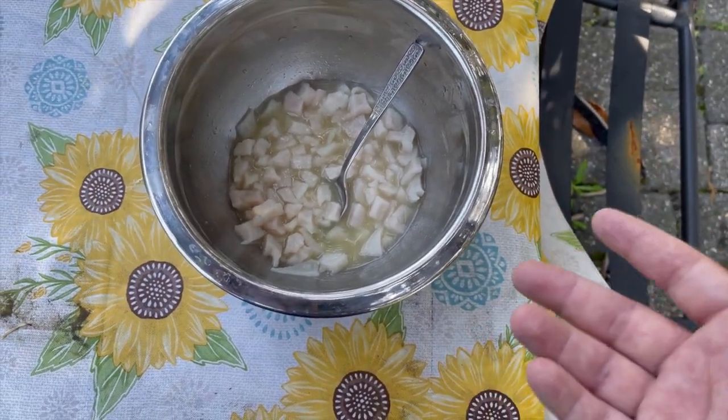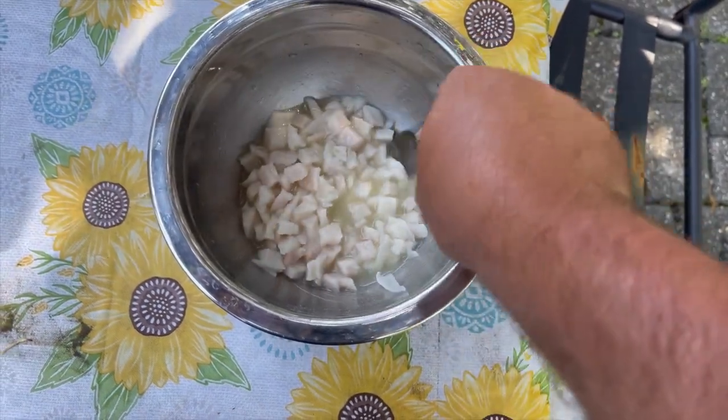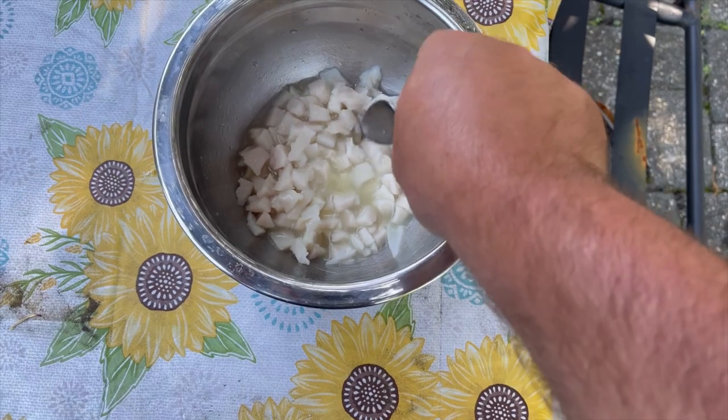I usually let it soak for about 30 to 45 minutes — it's completely cooked. The acidity in the lemons and the limes is what cooks this fish; that's what makes ceviche.